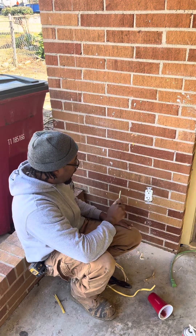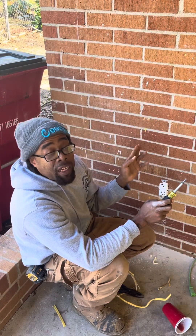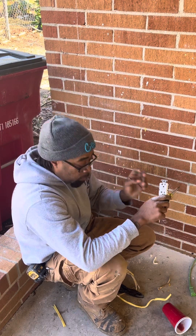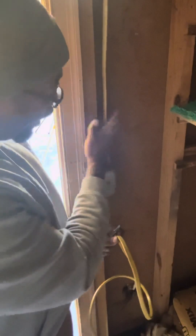Alright guys, now we got disconnected. We got to go inside to make the connection — it's going to be a little bit dark, but bear with me. This is the wire that's coming out from outside, the one that we just connected. Going into this box to make our connection, we got to find power somewhere right here. I'm going to go time-lapse.